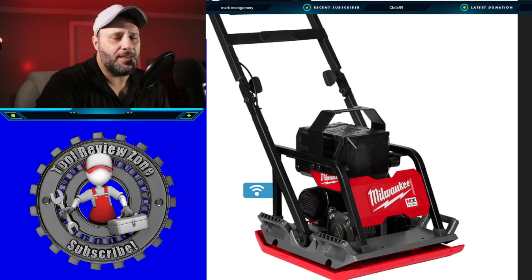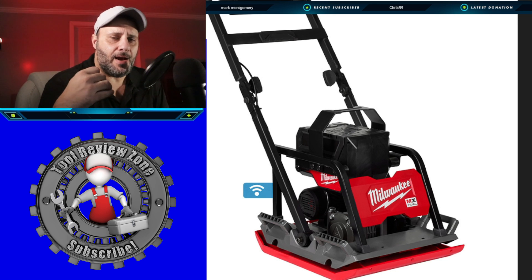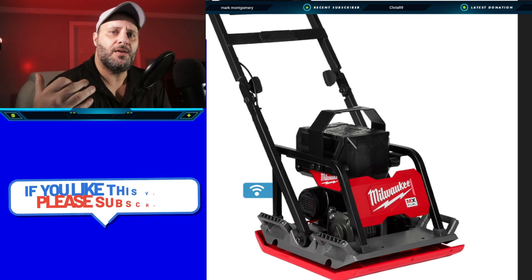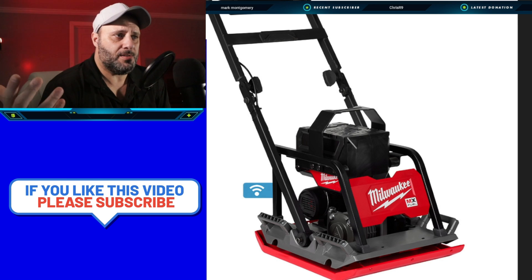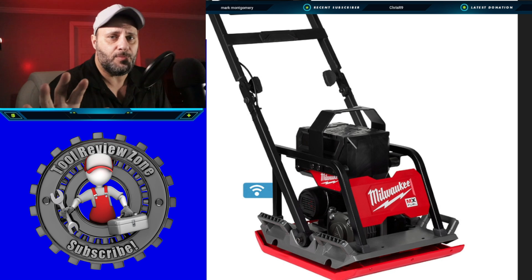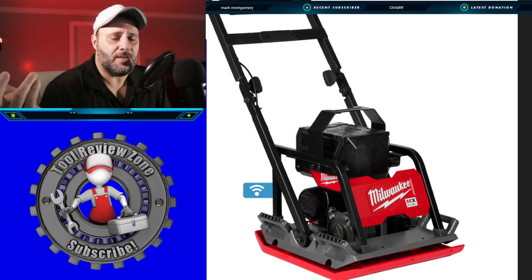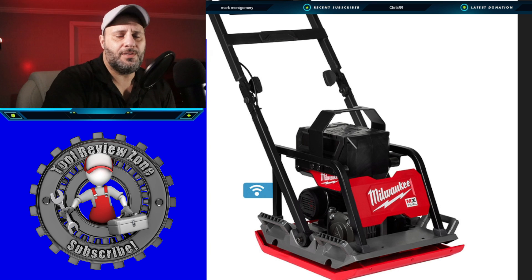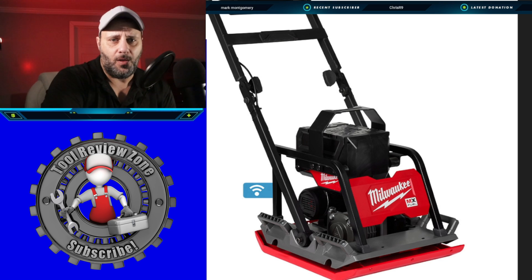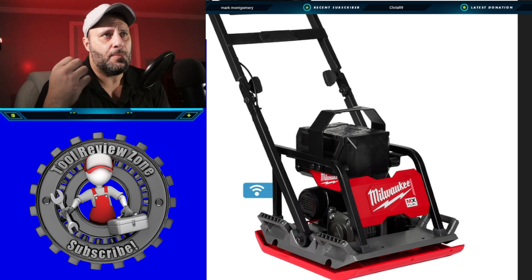This first tool is going to be on the MX Fuel platform — that's the newest battery platform. I believe it was 2019 when this channel was one of the first to show the MX Fuel tools. They were announced and went sort of silent for a while, but now they're coming back in a big way with multiple tools.